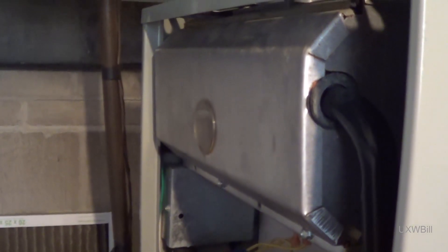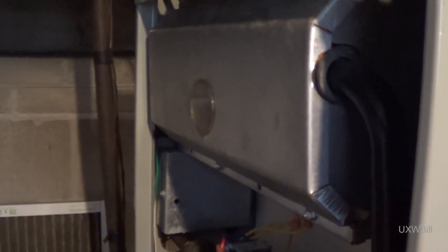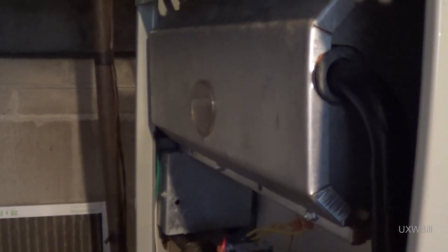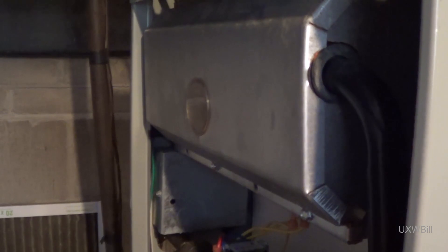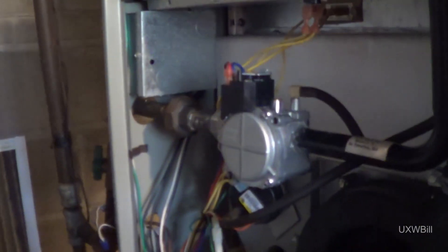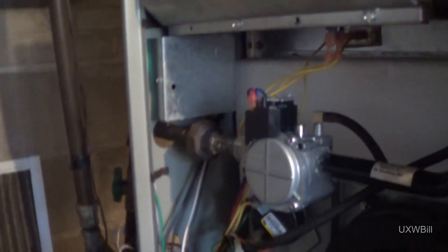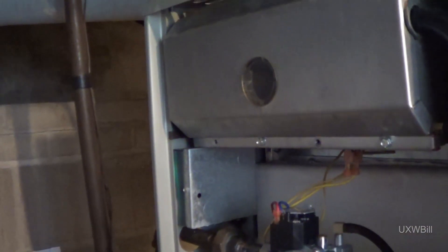I'll do a more comprehensive leak check — get some soapy bubbles and my fancy electronic leak detector down here. Why don't we just go ahead and fire this thing up, hopefully not too literally, and just see if it happens to take off and ignite the way it's supposed to. It may take more than one trial depending on how much air got in the gas line. You don't stand in front of one of these things when you're doing this in case there is a problem. I heard ignition! That makes kind of a cool noise. It is back in the land of the living with a new gas valve.